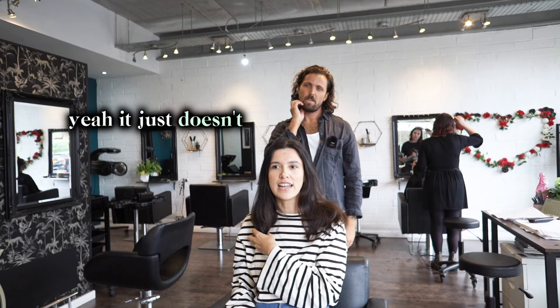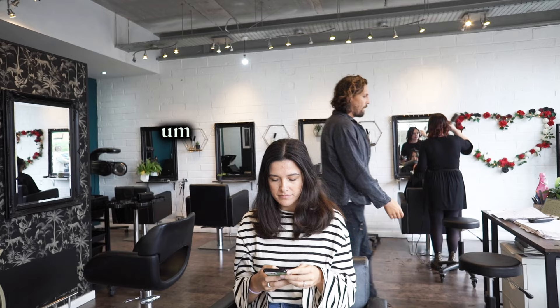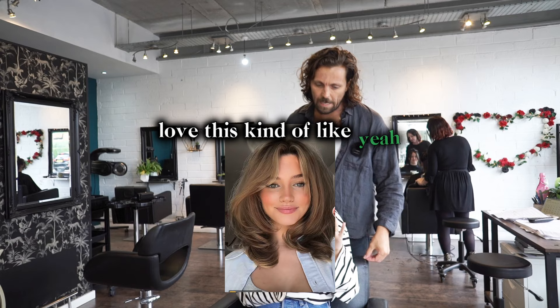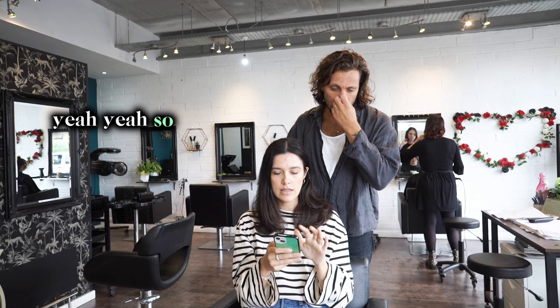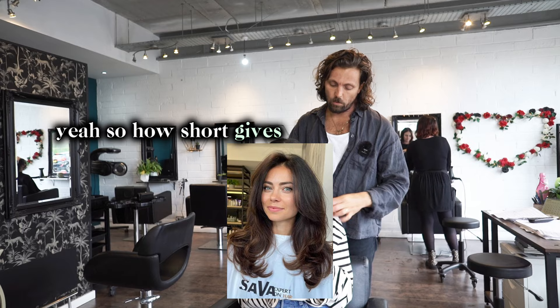Have you got images of what you kind of want? Yeah. Let me just get a bit of a gauge of where we're at. I love this kind of volume — the framing around the face, lots of volume when you see it from the back, that kind of U shape at the back as well. So just the movement, really, is the main thing. Exactly. So you want the length to be pretty much what it is — it's just shaping it.